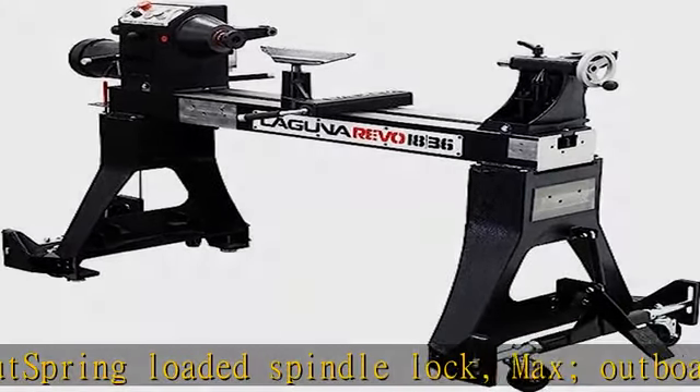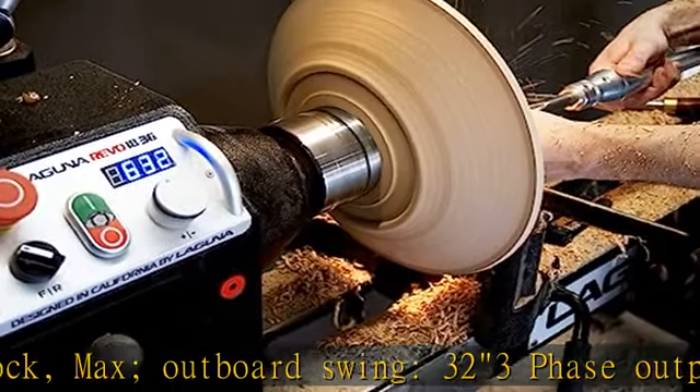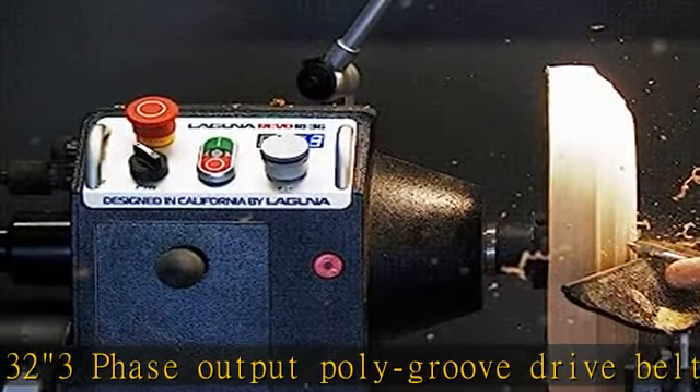Recommended breaker: 15 amp. RPM high: 3500. RPM low: 50-1300.